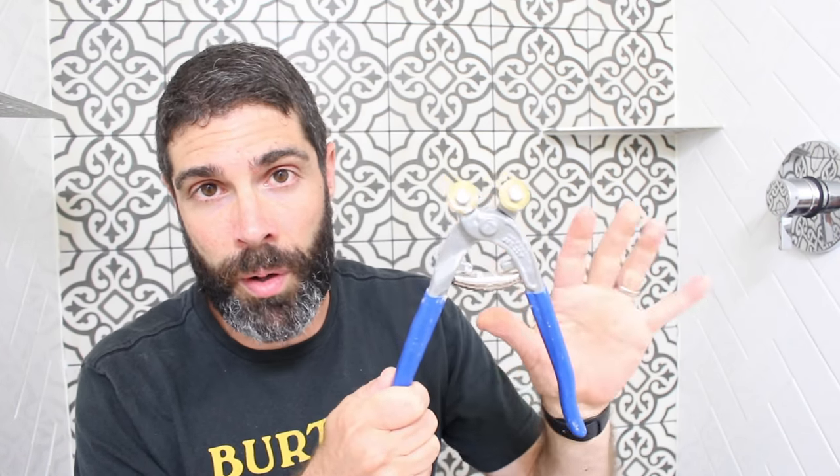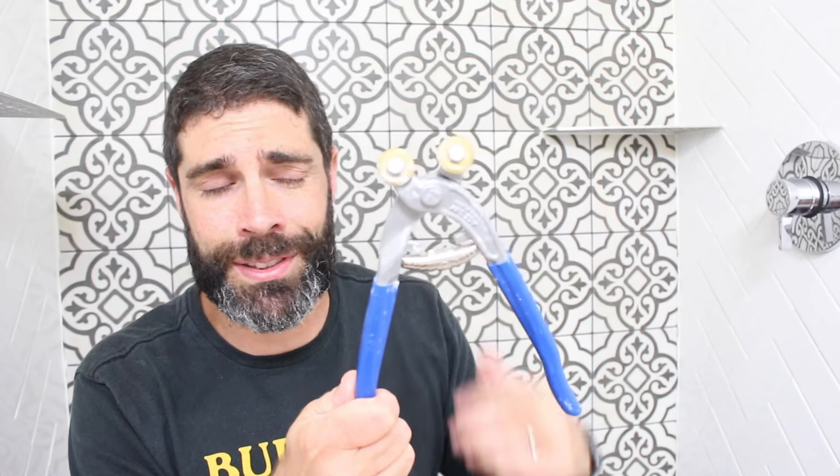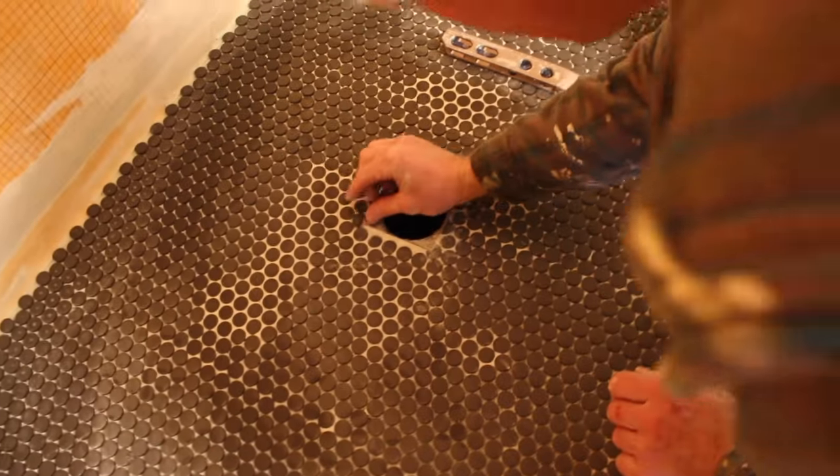One of the best tools to use for a penny mosaic is tile nippers — specifically Montolit's tile nippers. They're probably one of the most premier tile nippers you can get for a penny mosaic, glass, or really any type of tile. Yes, they cost a little more than what you'll find at a home store, but if you're doing serious tile work, definitely check out Montolit tile nippers. This is not a sponsored video — we used these for this project and they were phenomenal because we had to cut half-moon shapes around the shower drain.